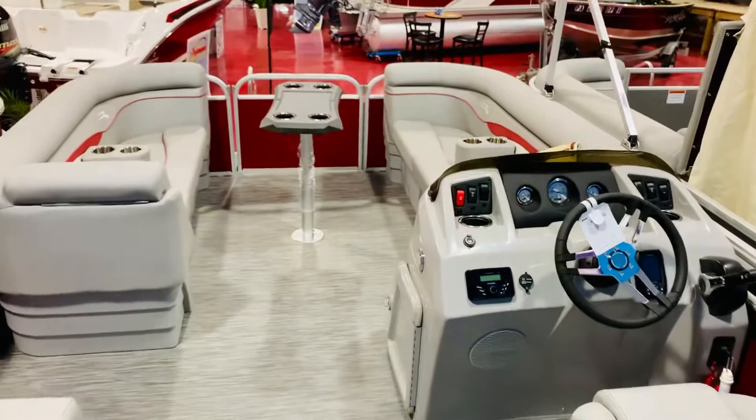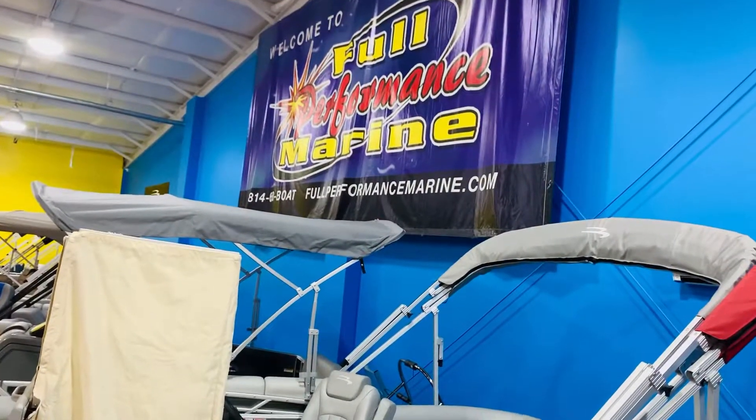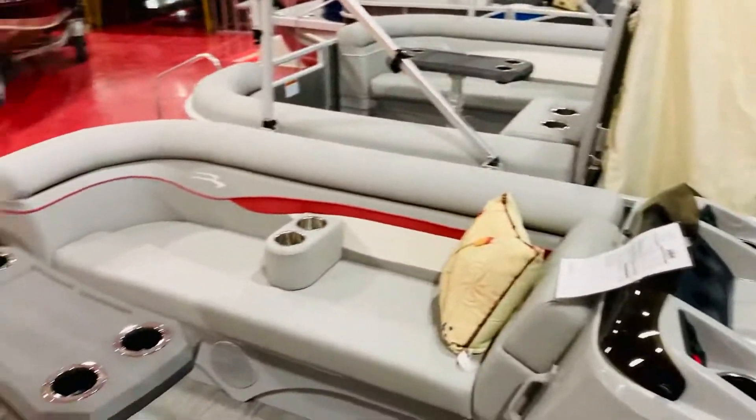Give us a call at 814-658-BOAT if you like this boat or anything else we have in stock — we're always here. 814-658-BOAT. You can view our entire inventory online at FullPerformanceMarine.com. Thanks for watching.